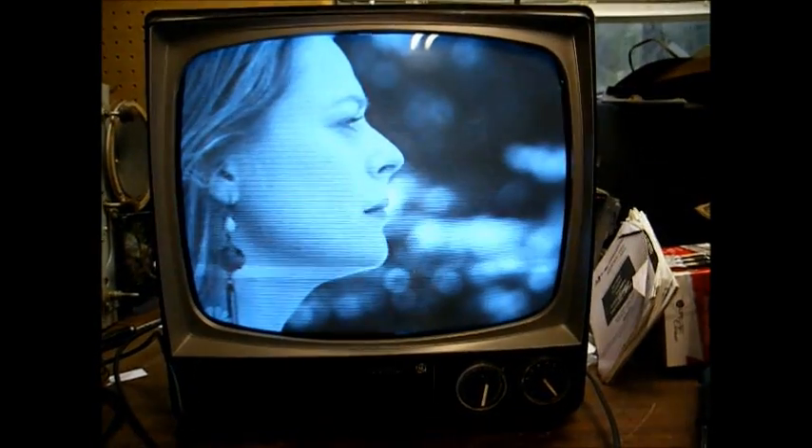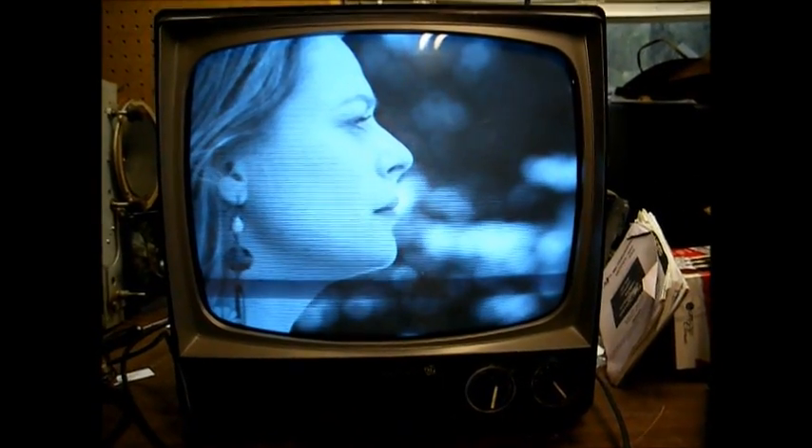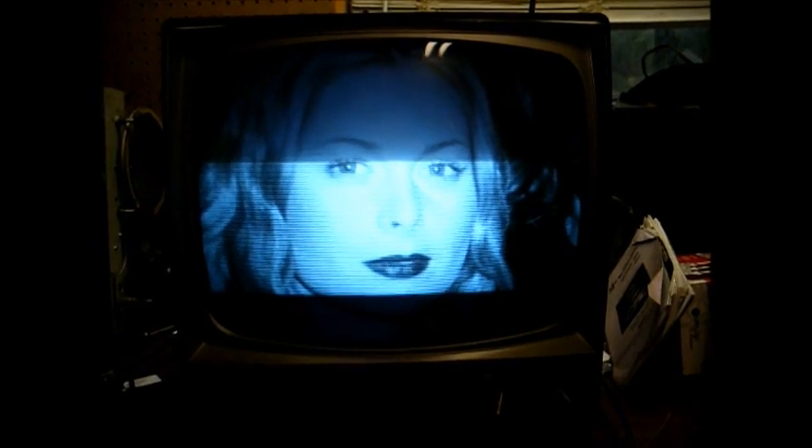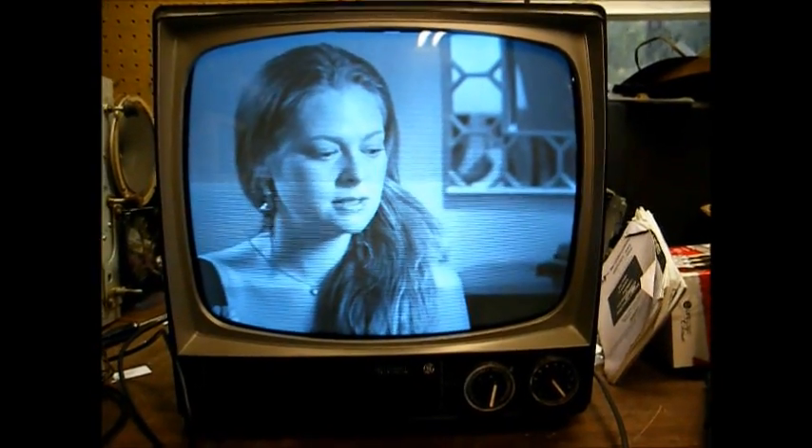Rejuvenation is usually a temporary fix — it's not a long-term fix. Eventually the tube's going to go weak again, and you'll eventually just have to replace the CRT. How long rejuvenation will last is anybody's guess. I've rejuvenated tubes that lasted for years, and I've rejuvenated other tubes that wouldn't even take at all, and then others that would work okay for a day or two and then fall back down again. I'm going to eventually try to find a good picture tube for this TV — it's a neat little set that I want to keep.